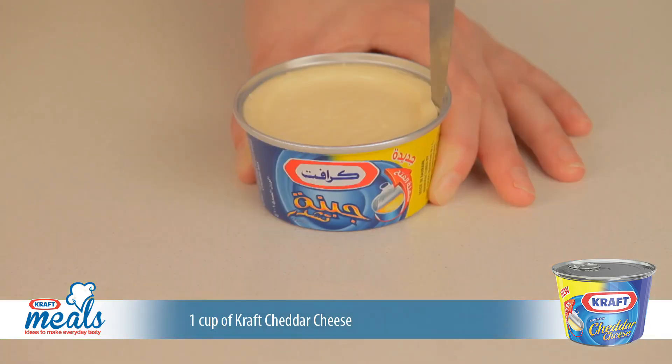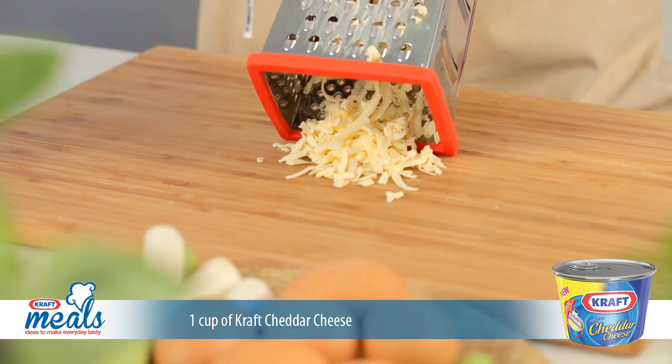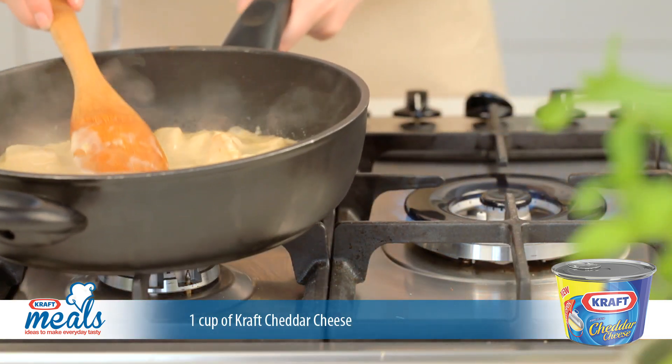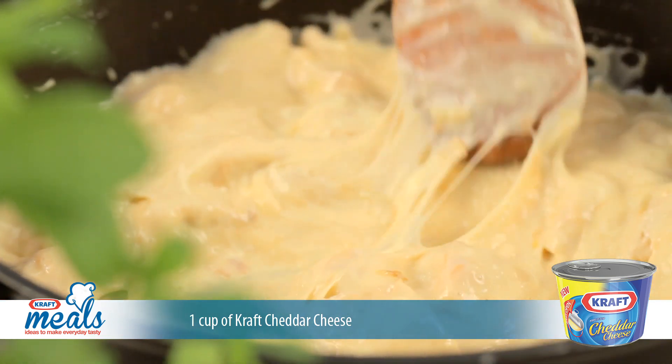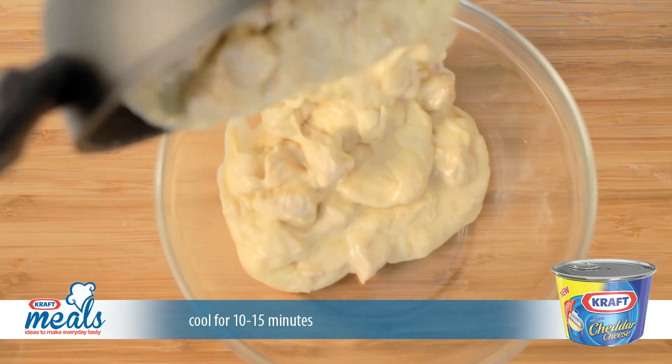While the pan is simmering, grate the Kraft cheddar cheese. Remove the pan from the heat before adding the Kraft cheddar cheese and stirring until the cheese has melted into your sauce.